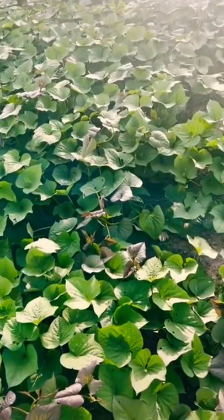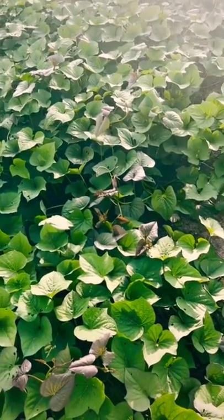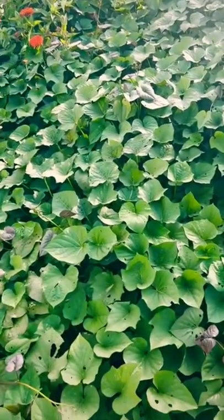Now out here, where the vine's pinned down, we'll have some smaller potatoes that we call pin potatoes, but the main crop will be right there where that row is at.